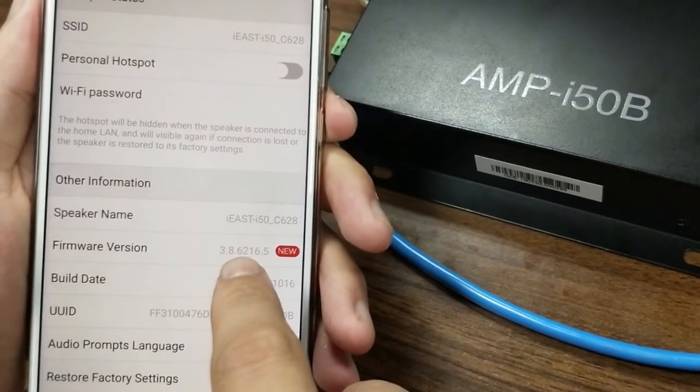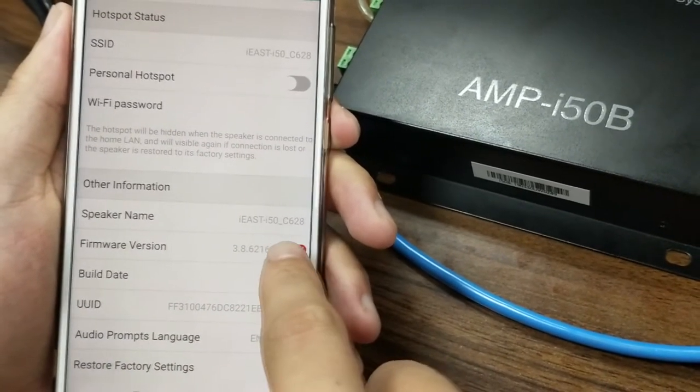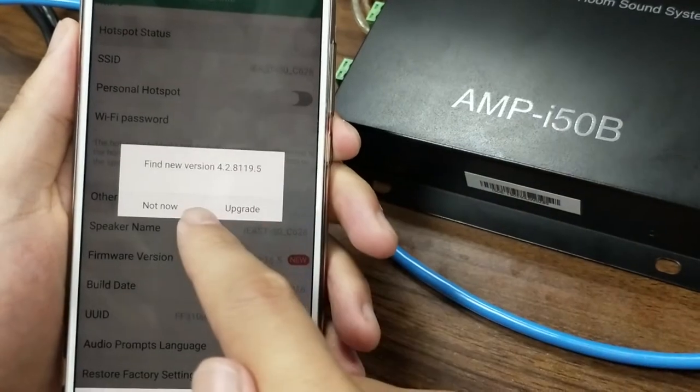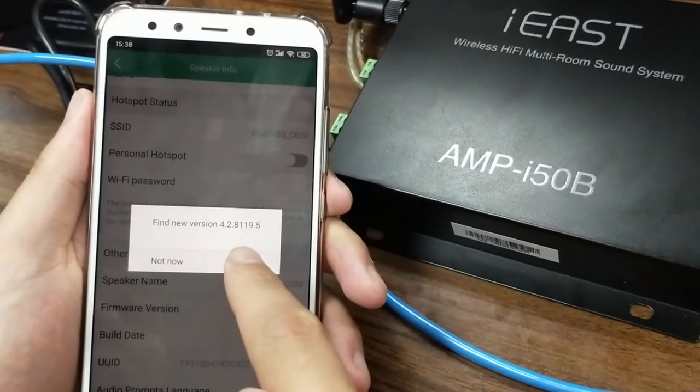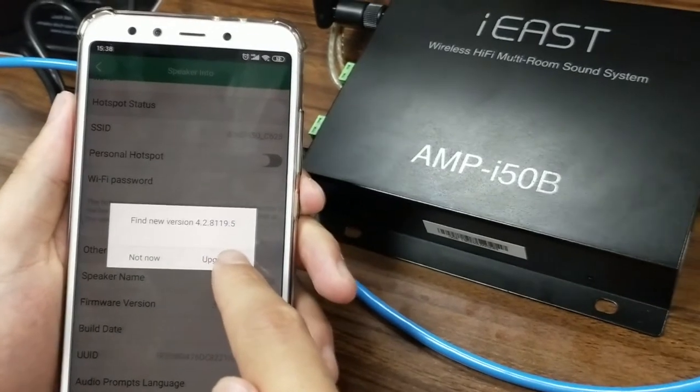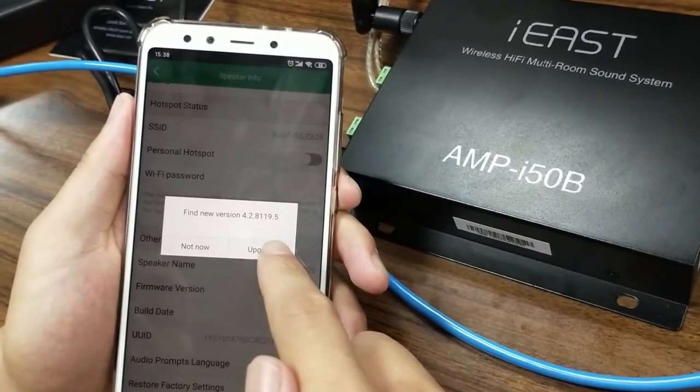The current firmware version is 3.8. Let's click on it — it now shows a new version: 4.2, which is the latest version released by iEast. So let's click Upgrade.